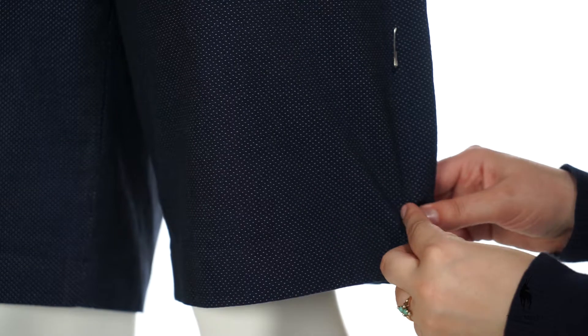Be sure that you can easily get your feet out of the shorts; otherwise you have made them too tight, and you should adjust your pins accordingly.